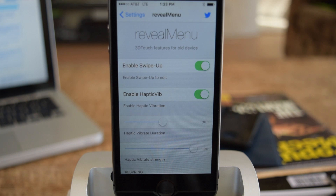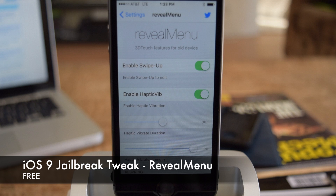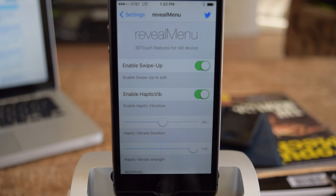What's up everybody? It's Osses here with iPhone Hacks, and I'm going to be showing you Reveal Menu, which is a new jailbreak tweak that allows you to have quick actions simulating the 3D Touch from the iPhone 6S and 6S Plus.